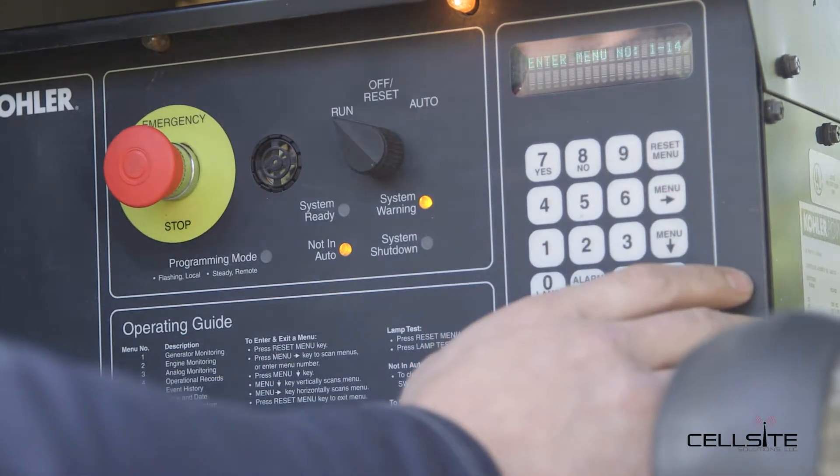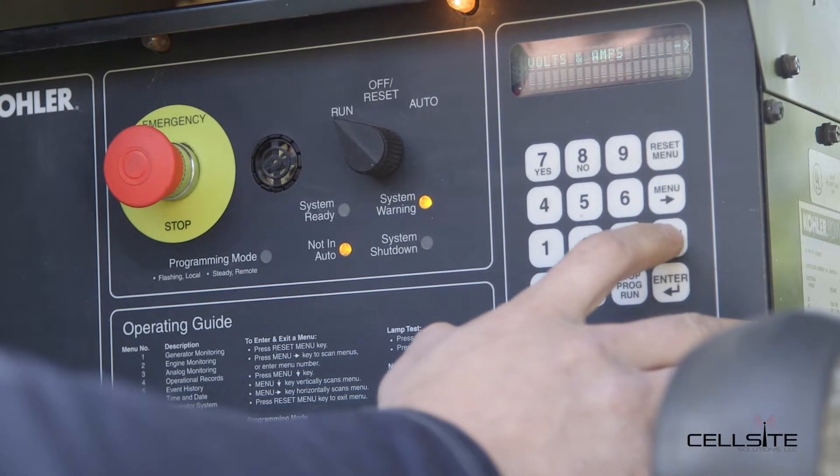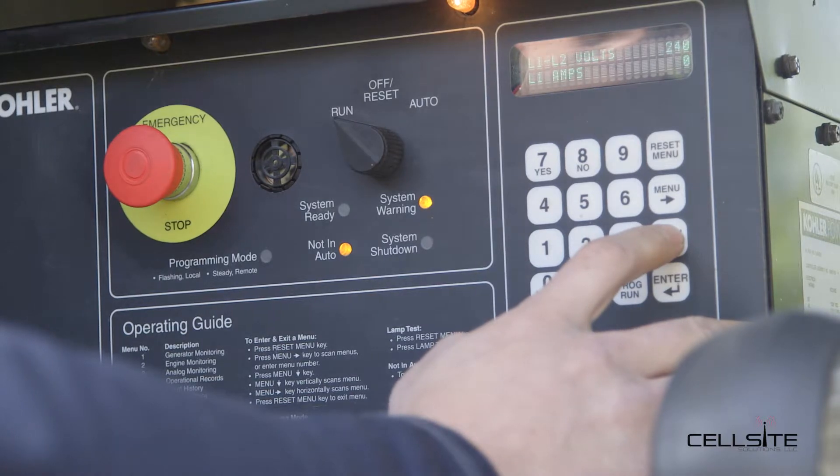Then we're going to go back to the generator monitoring. This unit is set up for 240 single phase, 60 hertz.